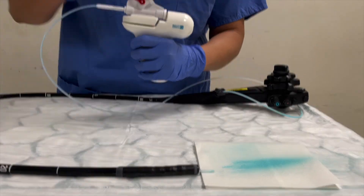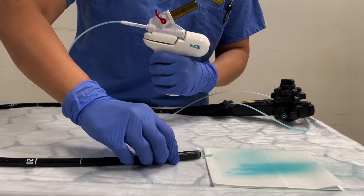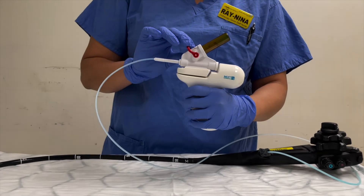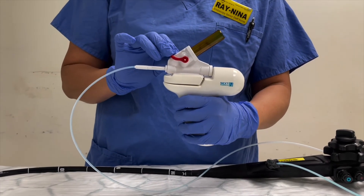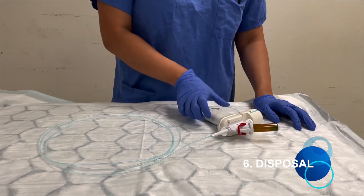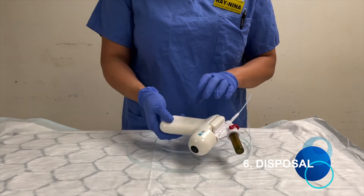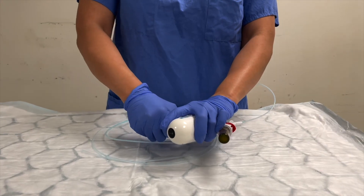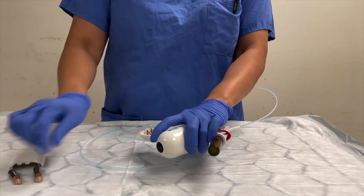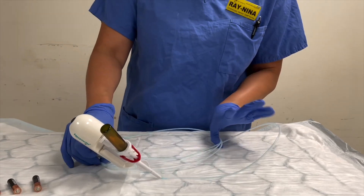If you need more powder, open to 30 degrees and more powder comes out. When done, turn off the valve and completely close it, then turn off the spray body. Next Powder can be discarded into the yellow bin; however, you need to remove the batteries first by squeezing them out, then discard the whole unit.